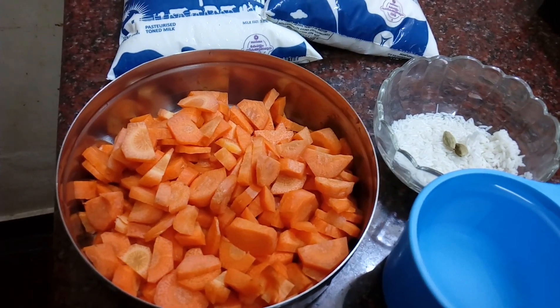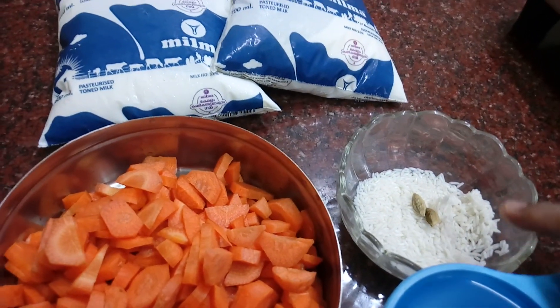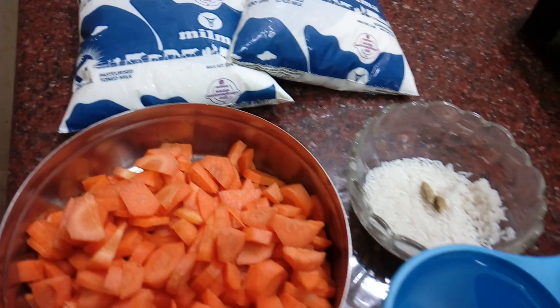I am ready to cook the carrot. I will take a long time to take care of carrots — peas, garlic, and the cloves.